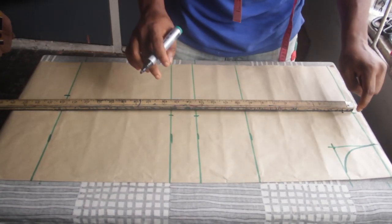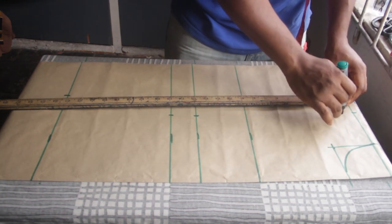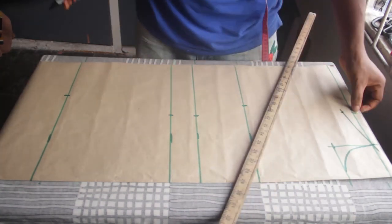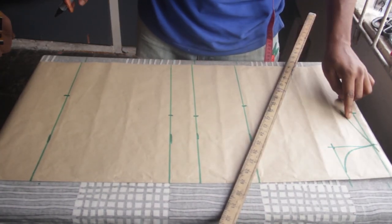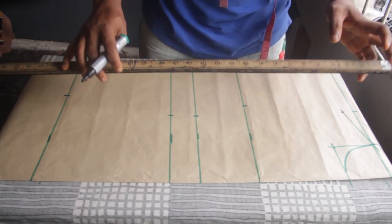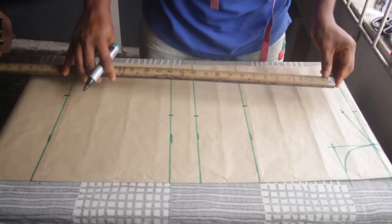The next step is to slope the shoulder. I came from the half-inch line and made a mark at 1 inch after that — that is where I'm going to slope my shoulder to. Then I drew that line. Now the next thing is to place my armhole. The formula for finding the armhole is: bust divided by 6, plus 1.5. That gives us 6.8, which I'm going to approximate to 7.